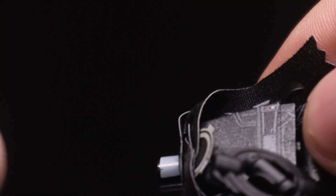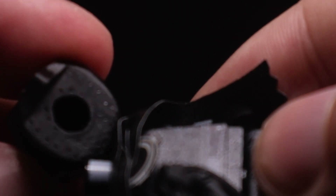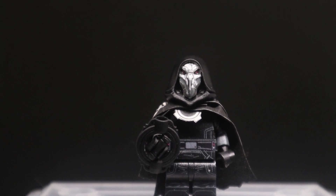Even if the printing is rather minimal, all the custom elements really come together to make this quite an awesome minifig. I don't know if AV will ever restock this, but if they do, the link will be in the description below.